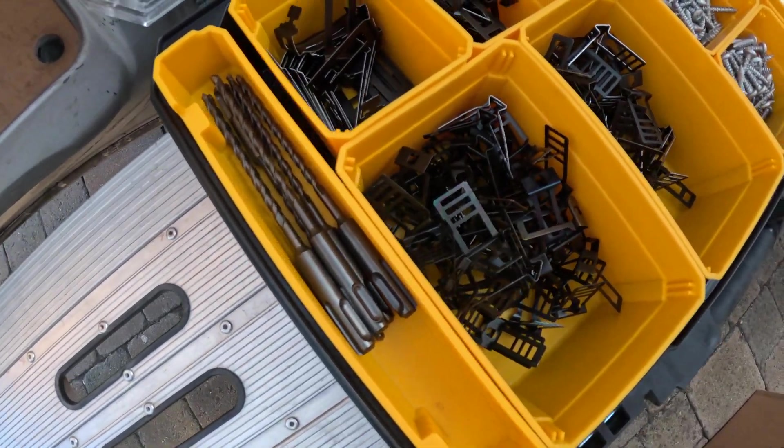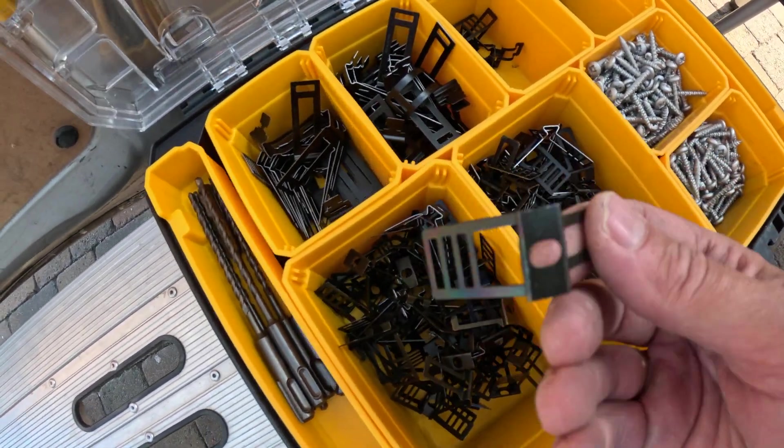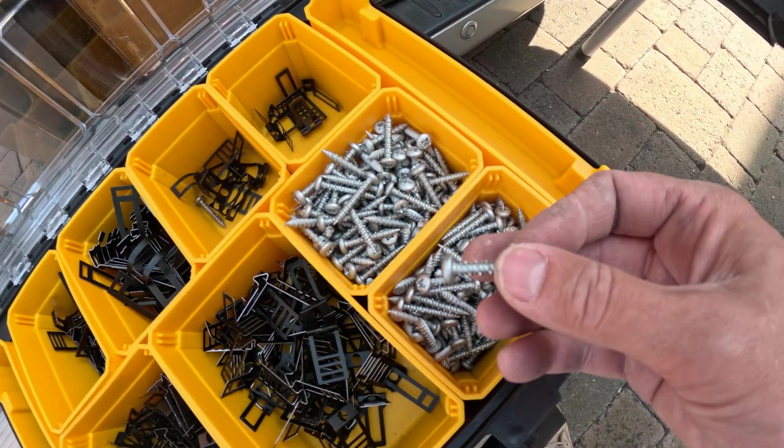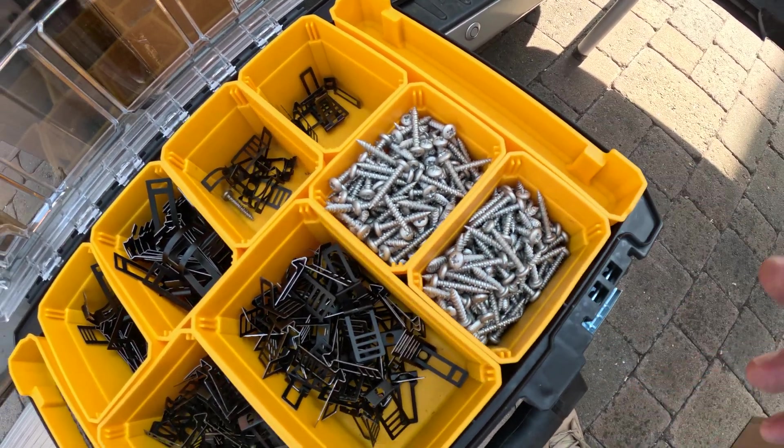These are the D-Line EV Ultra cable clips I'm going to be using today. They've got a wrap-around feature, they're really good, and I'll be using self-tapping D-Line screws that come in the boxes with them. The next thing in my methodical process is to get all my EV Ultra cable clips in place, then I can run the cable around and clip it up as I go. It's all in the prep.